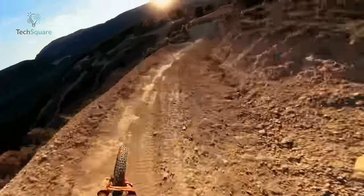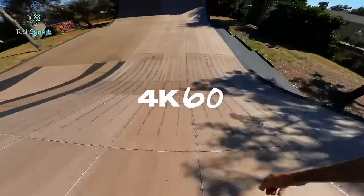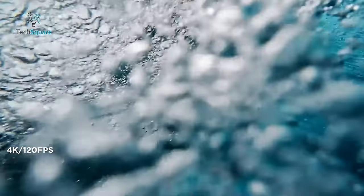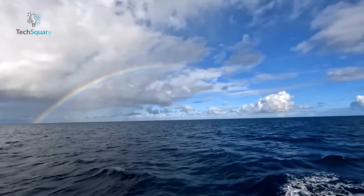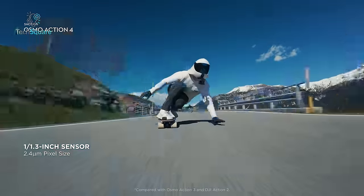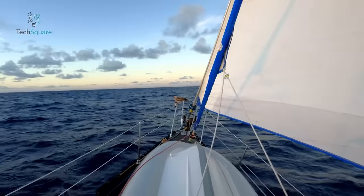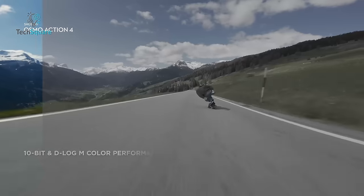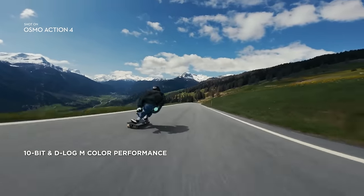With the new MaxLens Mod 2.0 accessory, the Hero 12 Black can record at an impressive 177-degree field of view in 4K at 60fps. In contrast, the Osmo Action 4's highest performance tops out at 4K resolution at 120fps, with the option to drop to 1080p for recording at 240fps. However, the Osmo Action 4 benefits from a significantly larger 1/1.3-inch sensor compared to the Hero 12's 1/1.9-inch sensor, making it an exceptionally proficient choice in low-light conditions. The Action 4 also supports 10-bit color, enabling enhanced color depth, smoother gradations and more realism.